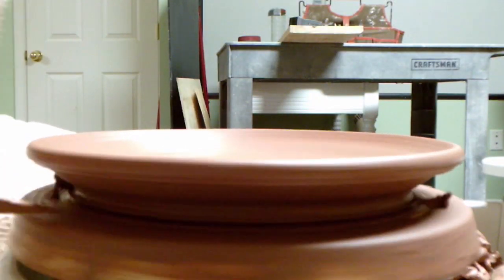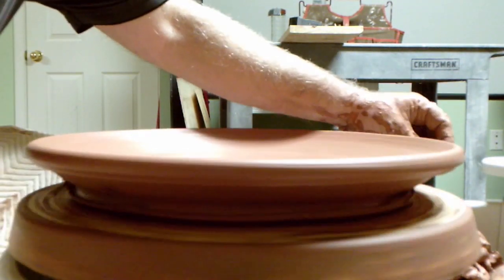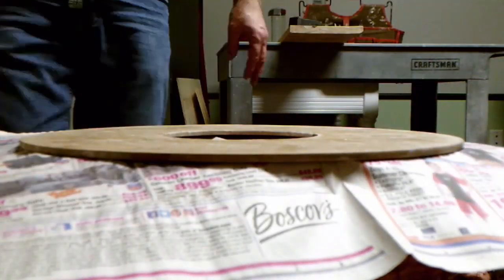I put newspaper on top and seal it to the platter to hold the sides in place during drying. I add a little weight to the top of the platter to stop the sides from bowing up as the clay dries.